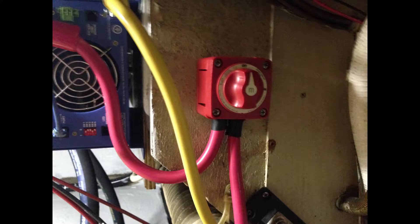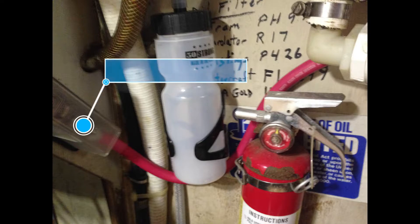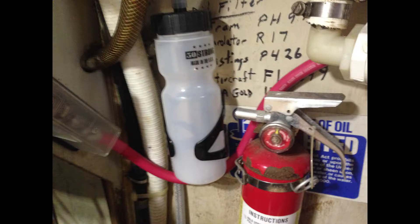With the AC side of the installation complete, I moved over to the DC side. Here we need the same thing: a positive disconnect and the addition of a fast-acting fuse, which you see both of those here. With the connection of the two-out line into the positive bus bar, that completed the repositioning of the inverter charger.